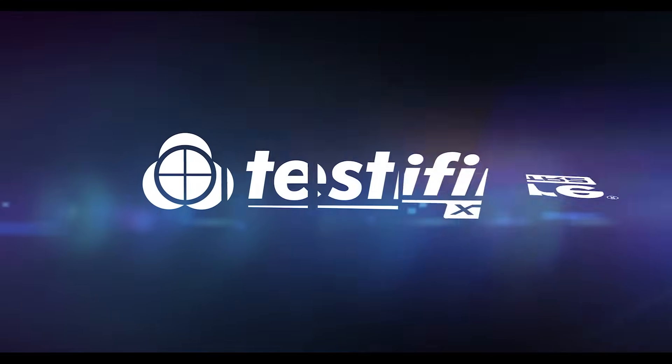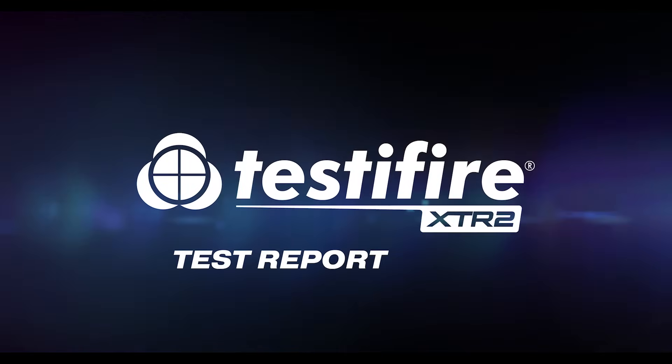Thank you very much, Anthony. So there we have it — Testifier XTR2: our complete solution for testing smoke and heat detectors and offering reporting. For more information, please get in touch — we've got BDMs all around the world happy to answer any questions, or check out more information at DetectorTesters.com. Testifier XTR2: Test. Report. Share.